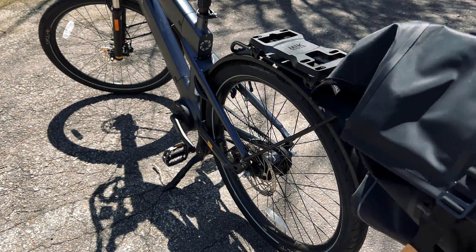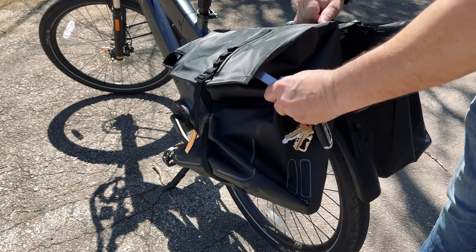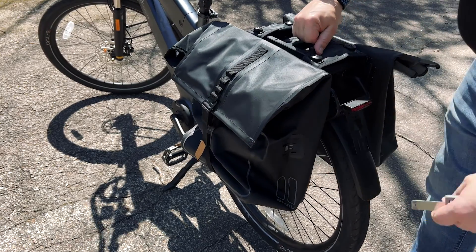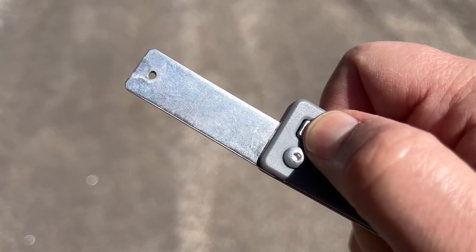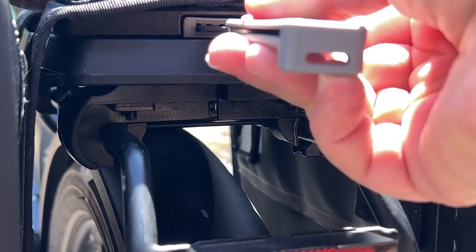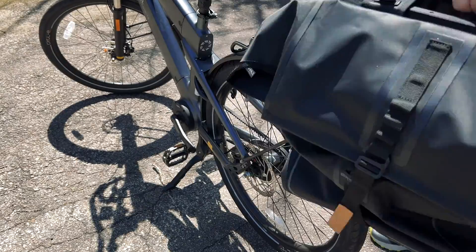To install the bag, it's super easy. All you do is slide her in, have it tilt up a little bit, and wait for the click. She's secure. And to take it off, all you need is the key — insert it into the slot here, you hear the click, and the bag comes right off.